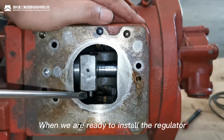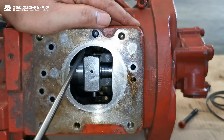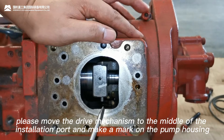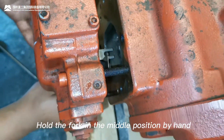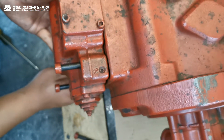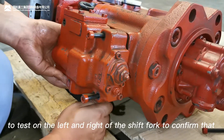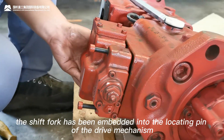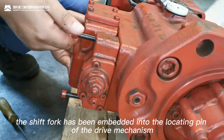When we are ready to install the regulator, in order to install it correctly, please move the drive mechanism to the middle of the installation port and make a mark on the pump housing. Hold the fork in the middle position by hand and install the regulator at the same time. Use a flat tool such as a steel ruler to test on the left and right of the shift fork to confirm that the shift fork has been embedded into the locating pin of the drive mechanism.